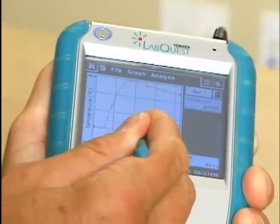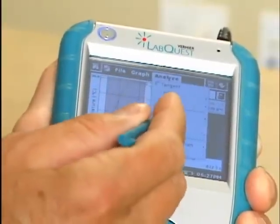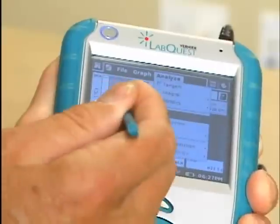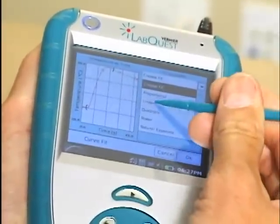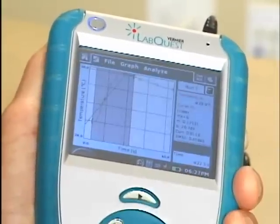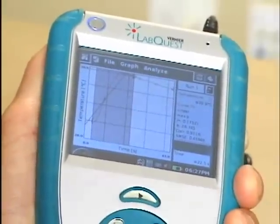Now we have our data. You can select a region here — you may want to analyze that region, so you can go in here and do a curve fit on our temperature data. From this fit you can choose a linear fit, and it performs the fit and shows it on the graph along with statistics of the fit off to the right.